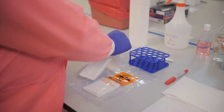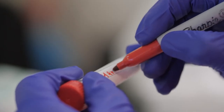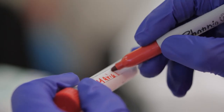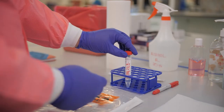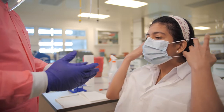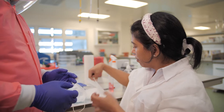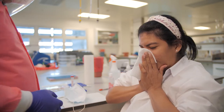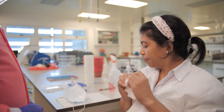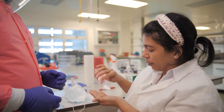Open the package and remove the viral transport tube and label it with all patient information, including the date of sample collection. Ask the patient to remove the mask and place it on a tissue or paper towel. Then ask the patient to blow their nose and dispose of the tissue in the bio-waste bag. Offer alcohol gel before continuing with the procedure.